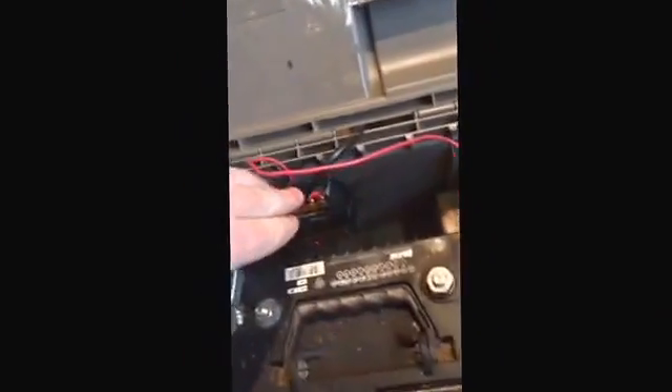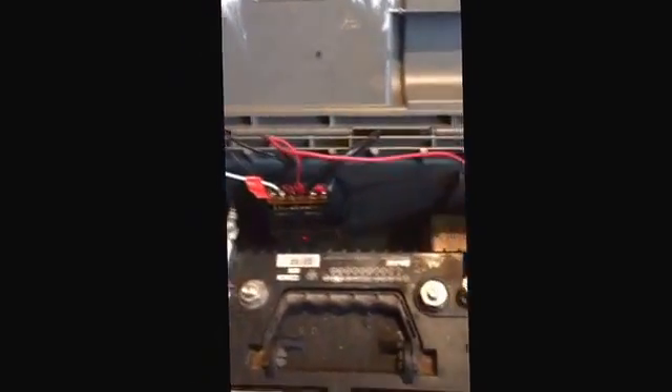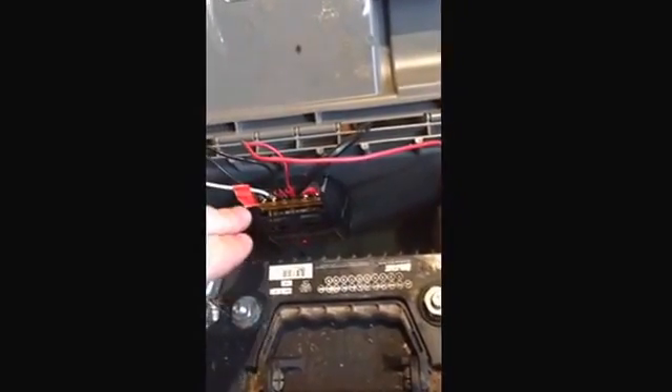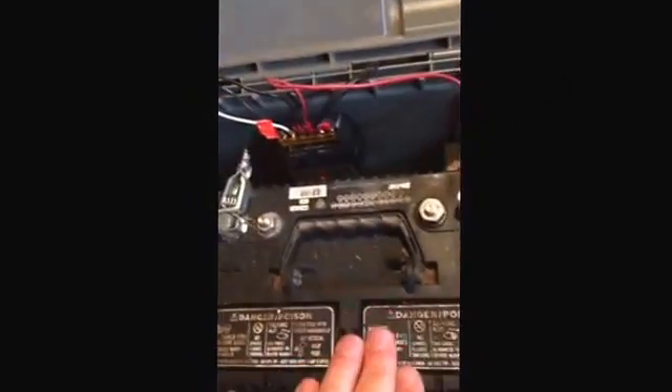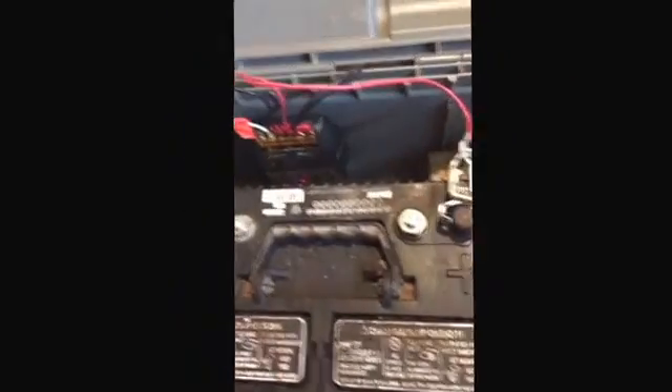For your charge controller, you need it rated at 12 volts with at least 6 amps. Mine is 12 volts at 20 amps, so I'm well covered there. And then of course you need your 12-volt deep cycle battery to store the energy and provide the shock.